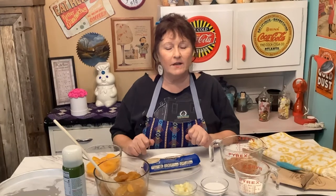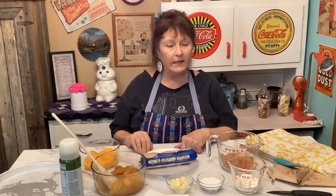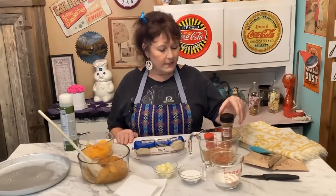Hey y'all, welcome! We are going to make a peach cobbler pizza. I know you're probably thinking that's not good or anything, but it's not really a pizza — it's going to be shaped like a pizza.